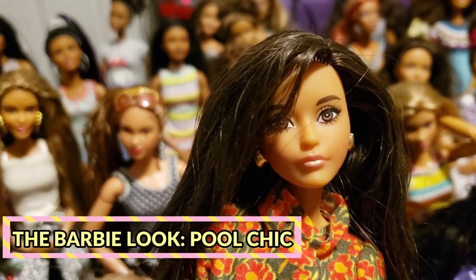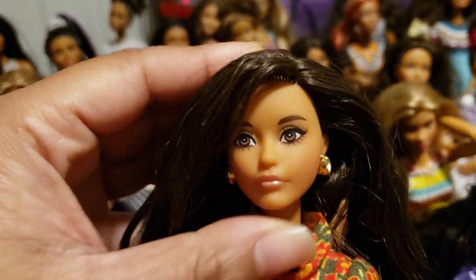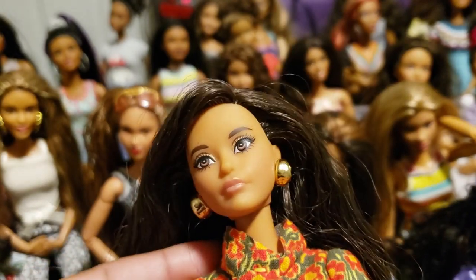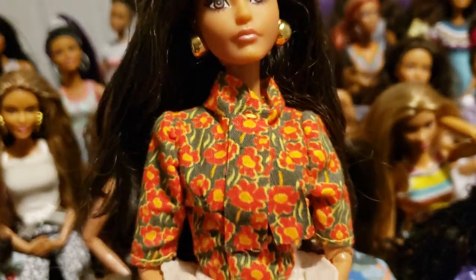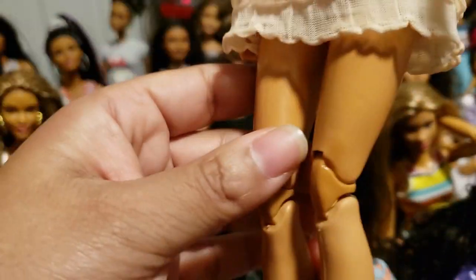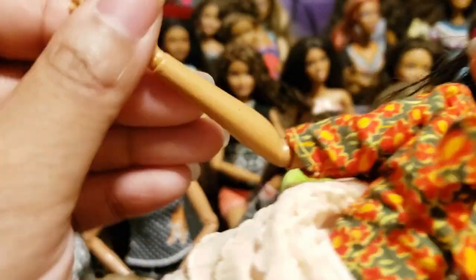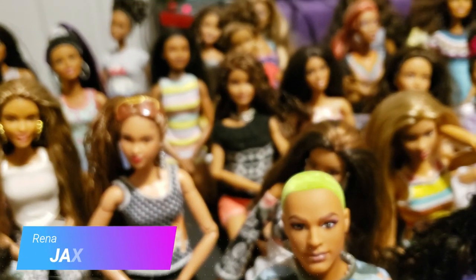This one is the Barbie Look Pool Chic doll and I actually have two of her. I did something to her face on the first one — there was a blemish I couldn't get rid of easily, so my partner Adonis got me a second one to replace her. She's on her original body, which was a semi-Made to Move style body — she's got the joints in the knees but unlike the other doll, she doesn't have the joints in her arms. It's a little annoying but very dainty and pretty looking. I named her Jackson, after my daughter.